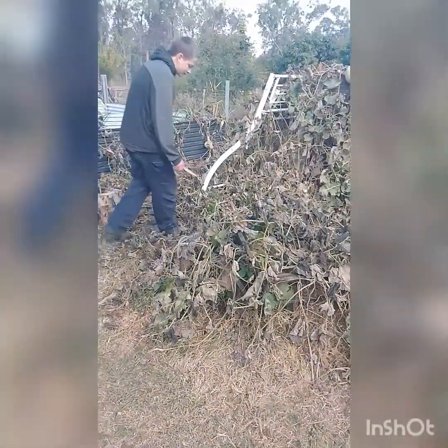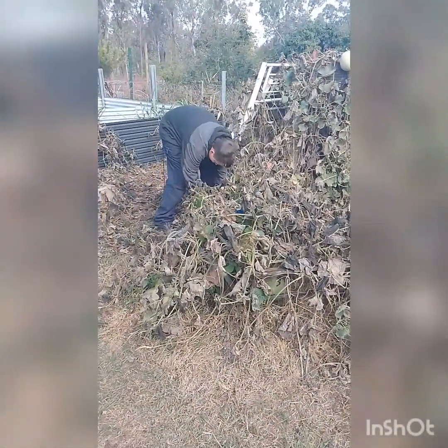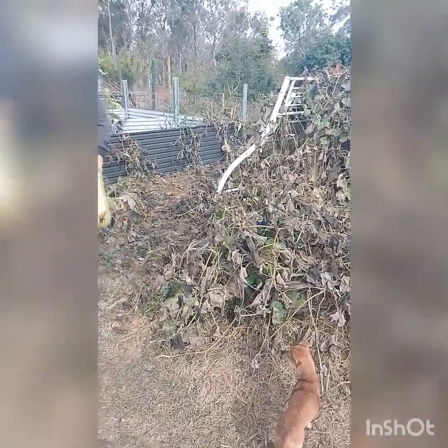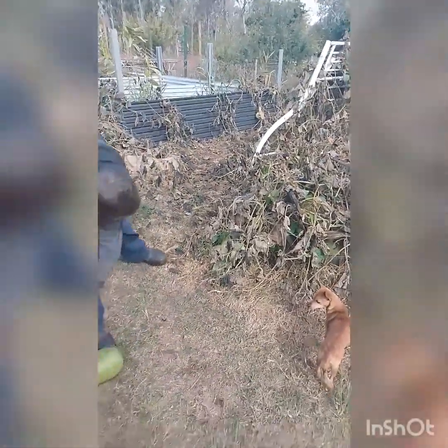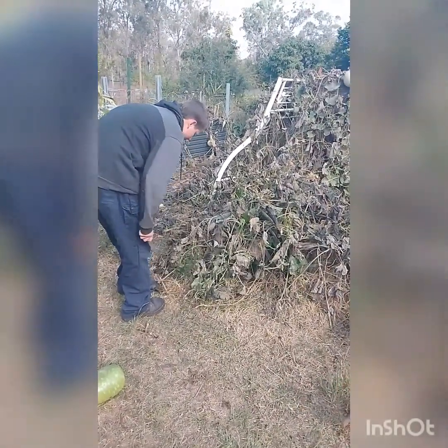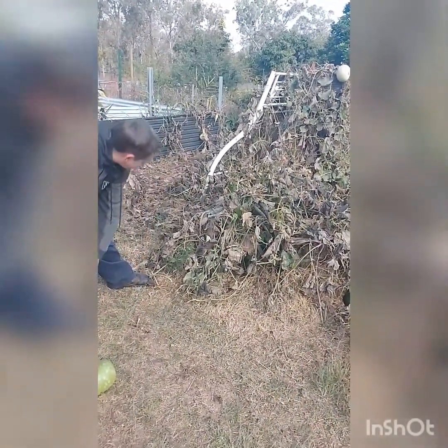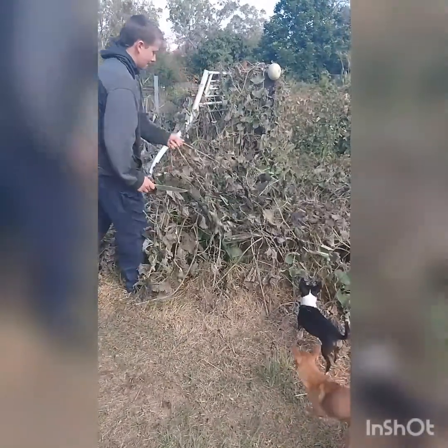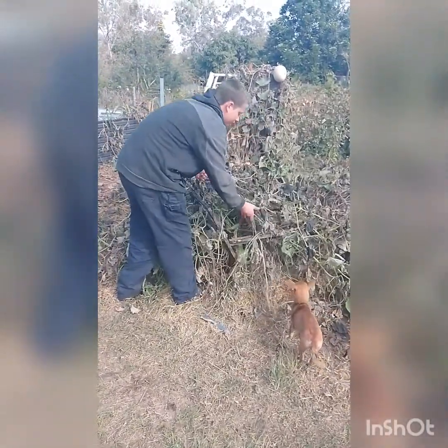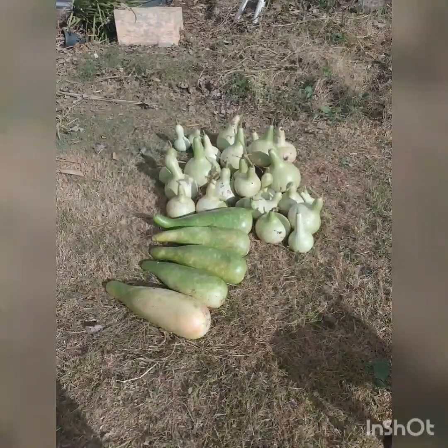Here we go, just going to grab a spot and pull the vines out. Not a bad little harvest for all the stuff I missed.